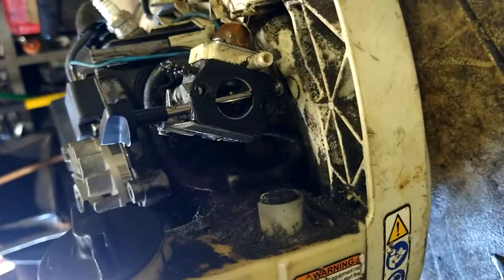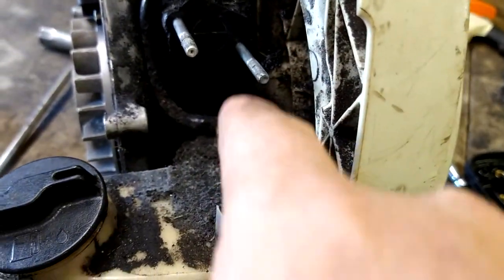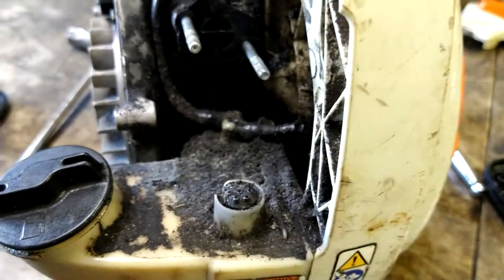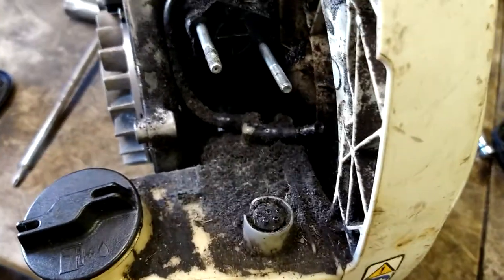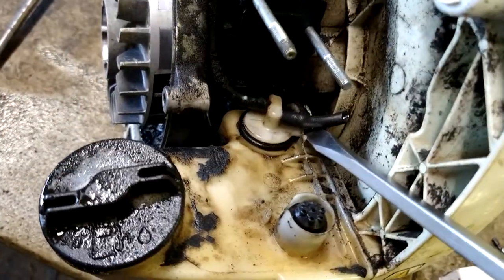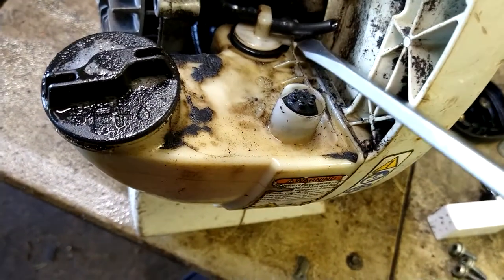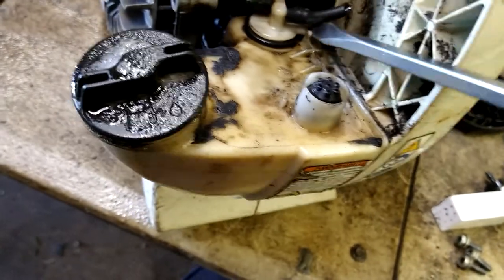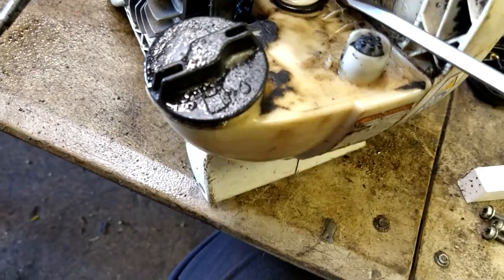Take the fuel lines off — there's this one and there's one in the back. I just cut the lines off because I'm replacing them anyway. We're going to blow all this off with an air hose; you can use carb cleaner or brake cleaner if you want. Now we're going to take a flathead screwdriver, get it up underneath this tab, and apply even steady pressure — if you put too much pressure on it you'll break that tab.